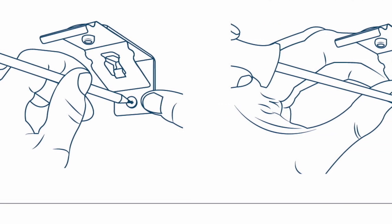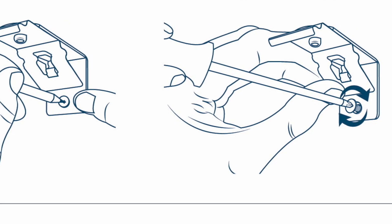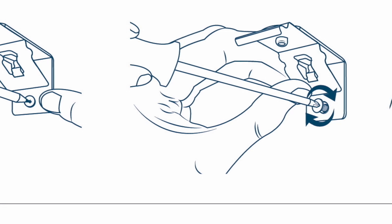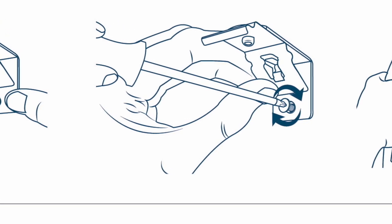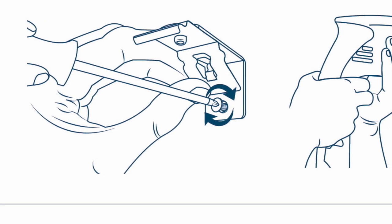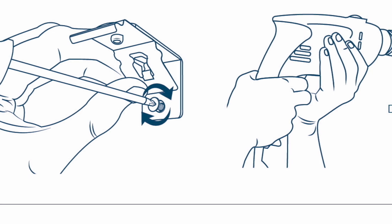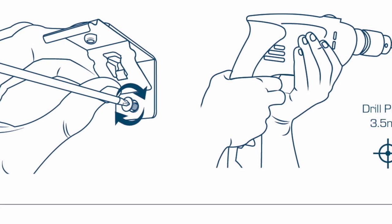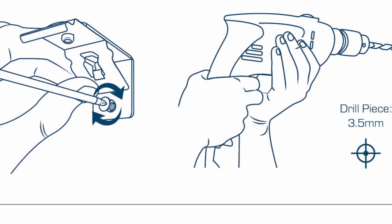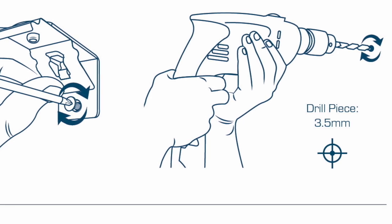Using one of the brackets as a template, place it in the desired position above the window and mark the holes. If mounting into wood, secure the brackets into position with a screwdriver — Solar Glide suggest you use two screws per bracket. If mounting into metal or cladding, the use of an electric power drill may be required.